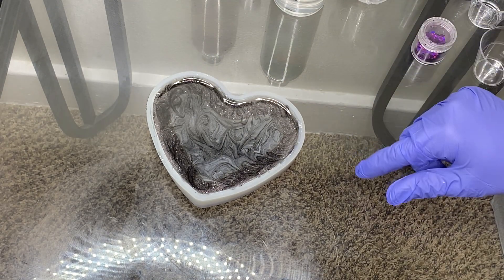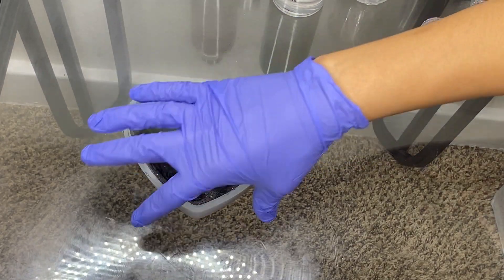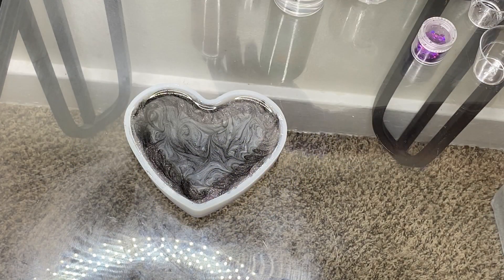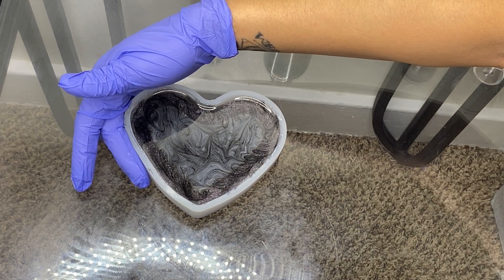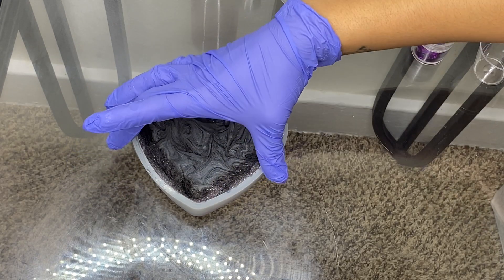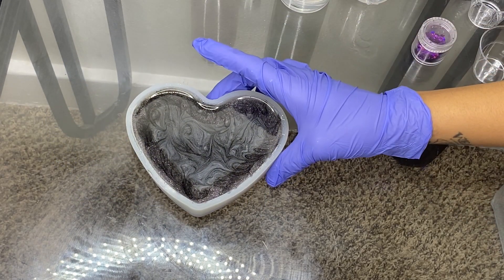I will be back and show y'all when I'm demolding this because I can't wait to see how it turned out. And then I'm going to show y'all how I do the decal — the Louis Vuitton decal.